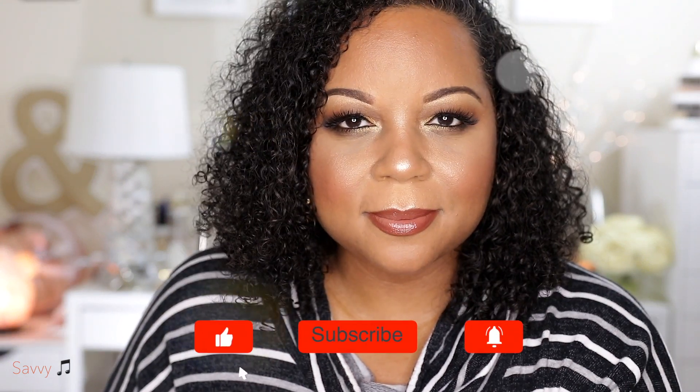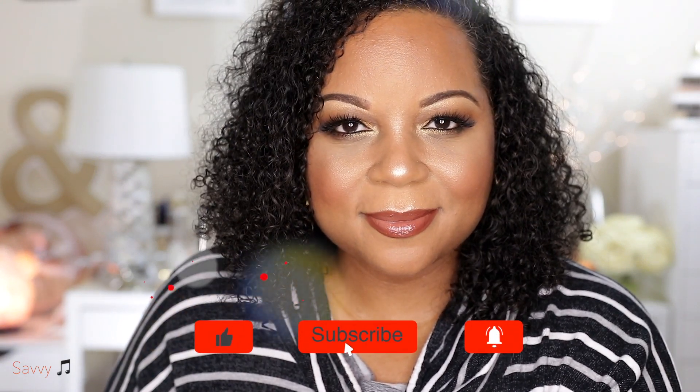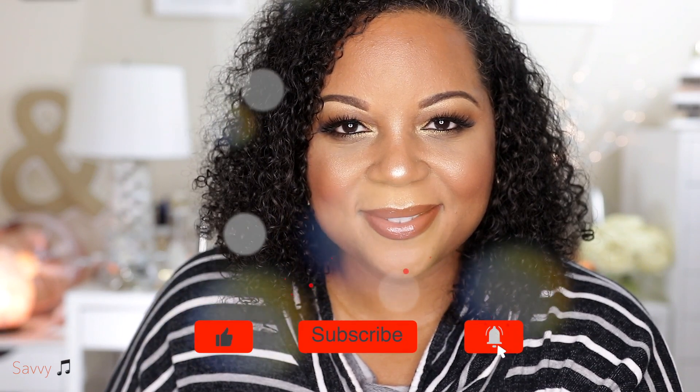So I hope that you've enjoyed this fall makeup tutorial. Please make sure that you like, comment, and subscribe and I'll be seeing you guys again very soon in my next video. So until the next time we meet again, this is Savvy signing out.